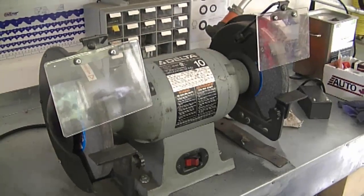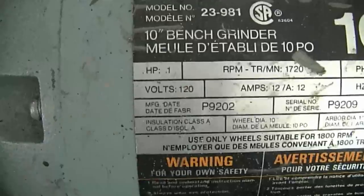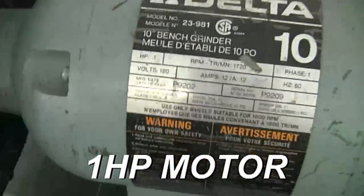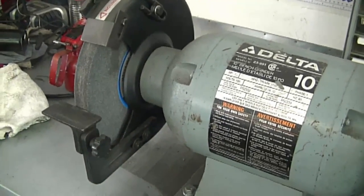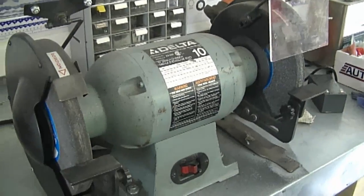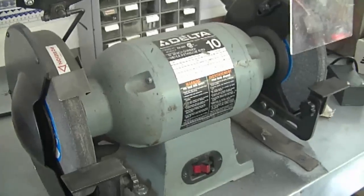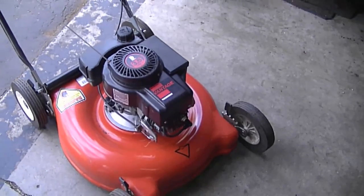Some people have seen my 10-inch grinder here and asked what I use it for. Mostly I use it to sharpen lawnmower blades. It's a one-horsepower, 120-volt grinder and it does not slow down at all when you're sharpening anything. It's a lot more money than a six or eight-inch grinder but it's well worth it. I bought this on Kijiji — a local classifieds site — so I got it much cheaper than buying it brand new.